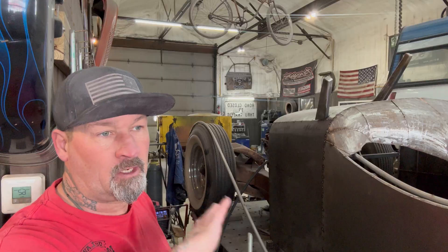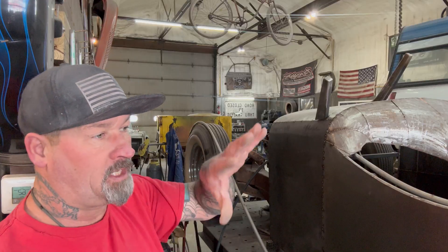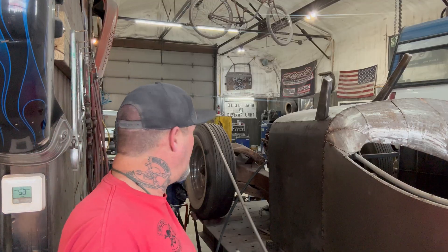It'll be just like the back fender — it'll get mocked up, and then I'll be able to shape my sheet metal around that fender. And that's what we're working on today.